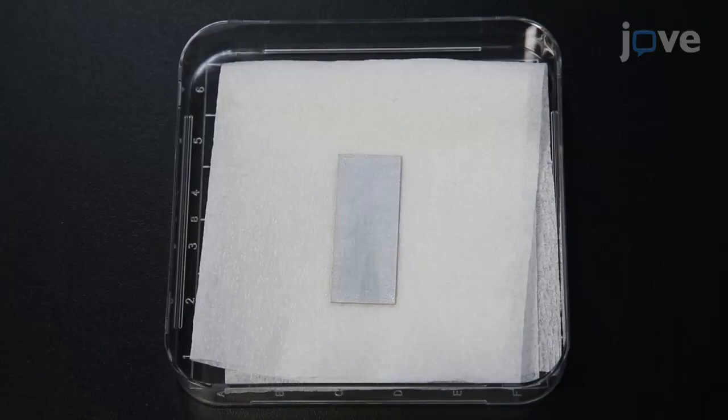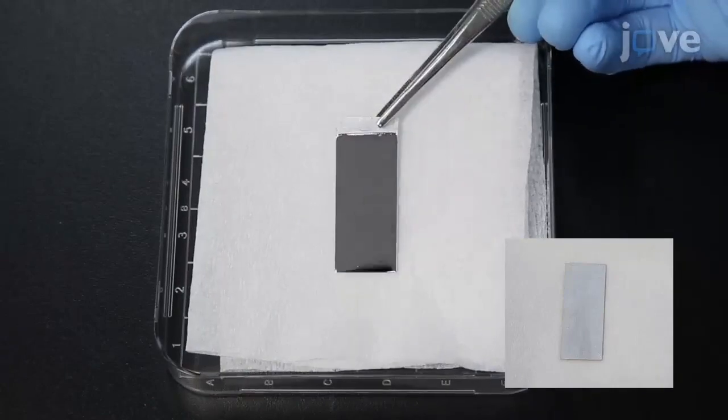After applying a voltage of 20 volts, the aluminum plate goes from having a rough, lusterless surface to having a mirror-like surface, silver in color.